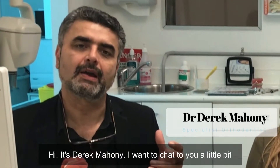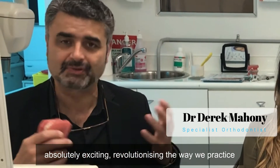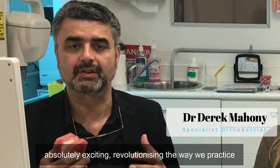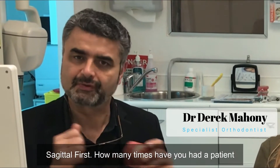Hi, this is Derek Mahoney. I want to chat to you a little bit about a new philosophy in orthodontics, which is absolutely exciting, revolutionising the way we practice here down in Sydney, Australia. And I'm talking about surgical first.